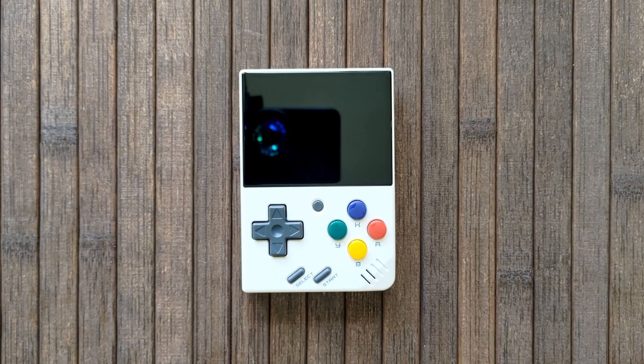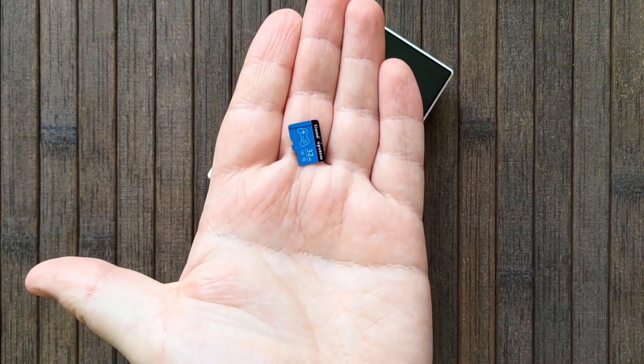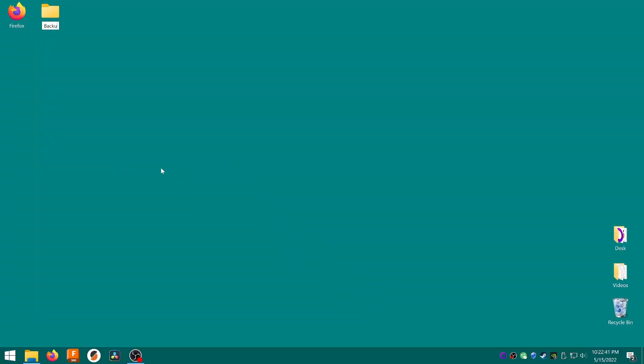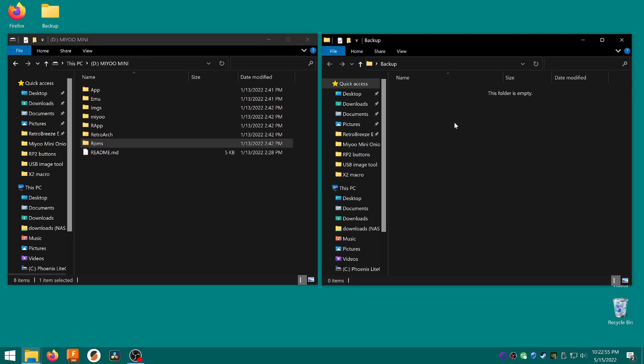On to the guide. The first thing you want to do is back up the important stuff on your original SD card. Remove the SD card from the Mini and insert it into your computer. Create a folder somewhere called Backup, then drag the following from your SD card: the Roms folder, which contains your games.